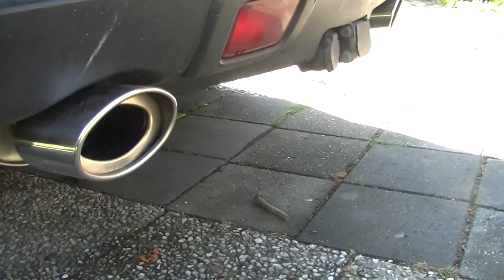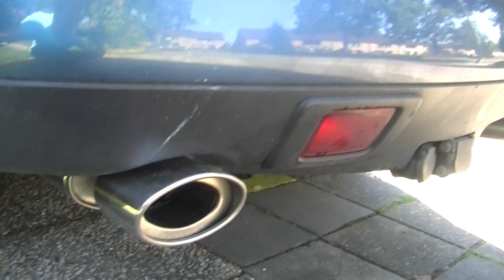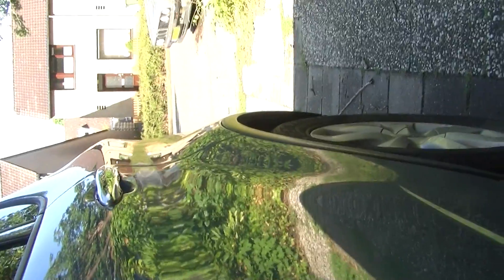Let's rev it a bit. Custom exhaust on both sides. When it gets warm the noise is a bit less because of the richer fuel mixture. Let's just put the throttle a bit. Nice boxer engine sound.